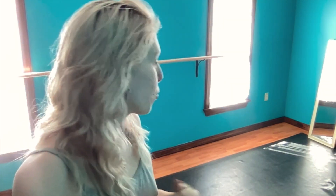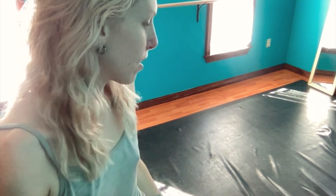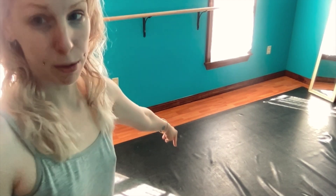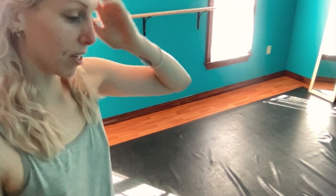The two big things that are bothering me right now are this lumpy side of the Marley and just not having the whole floor be Marley. So even though I have all this space, when I tried to take a ballet class I'm only dancing right here on the smooth part and right underneath the light, which is inconvenient. A few adjustments need to be made obviously.